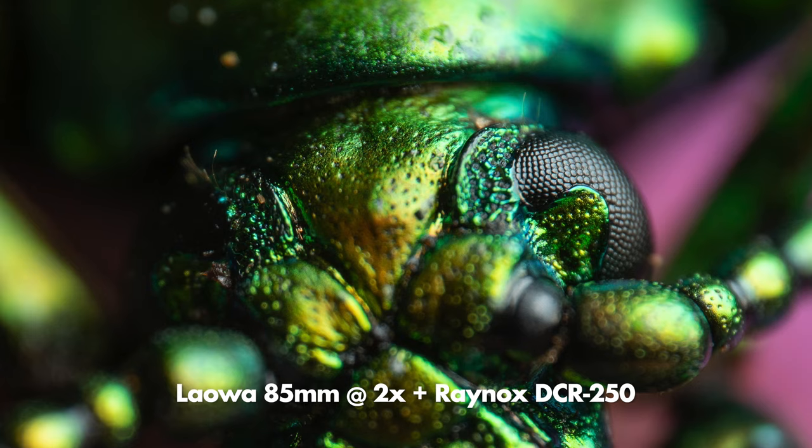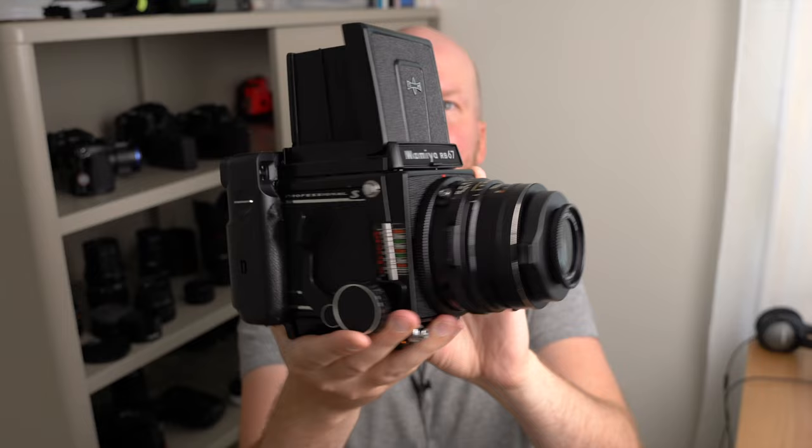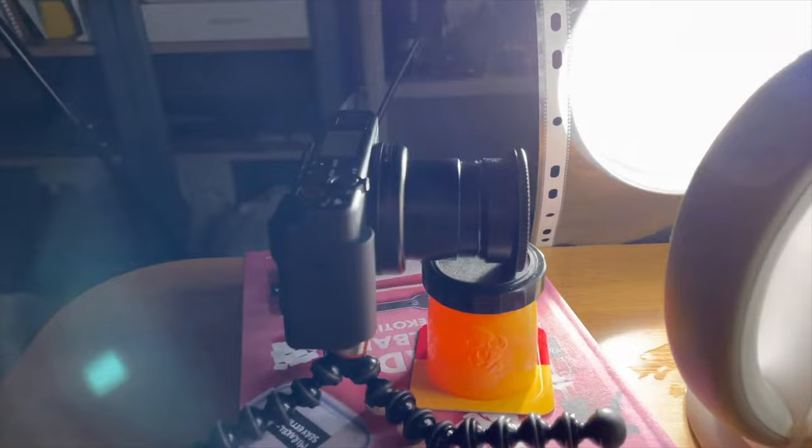I even put this lens on my medium format Mamiya camera to do some instant macro photography, as I covered in a video a couple of years ago, and that also gave excellent results. Another example: I put the Raynox DCR250 on the front of my Sony CV1 camera to do slow-motion macro videography of droplets, and that worked great even without fastening the lens to the camera. It's a great all-around tool for all kinds of macro photography experiments, and at $70 it's great value for money.